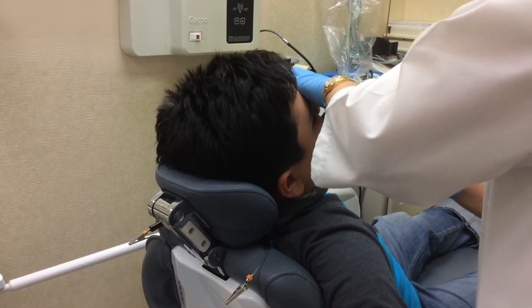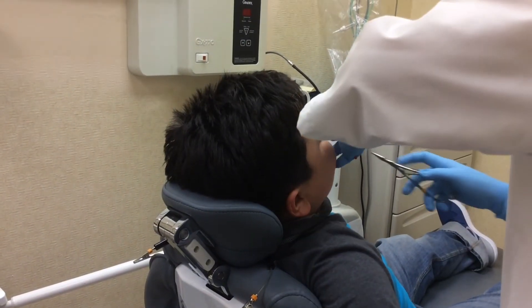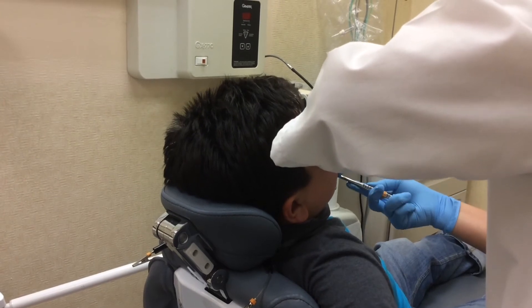Jay, next time don't make her work double — tell her exactly which color. Oh, I didn't see the bottom one. Well, you should have looked.